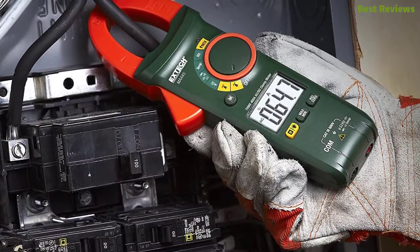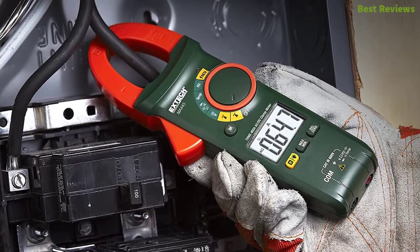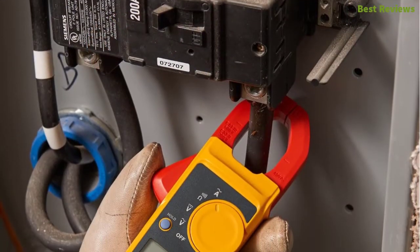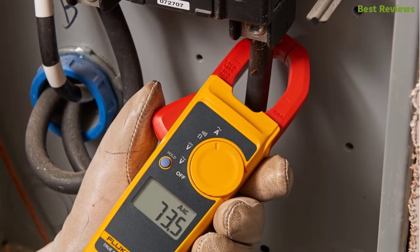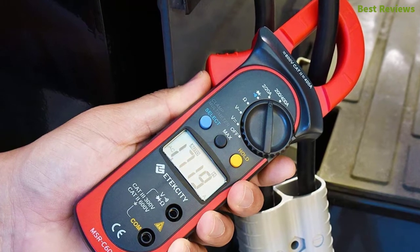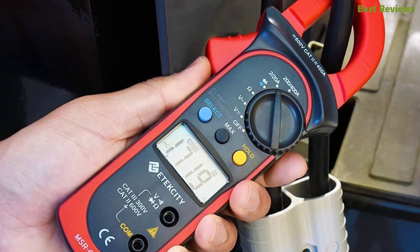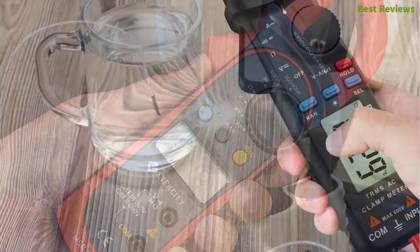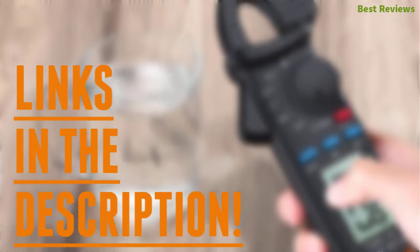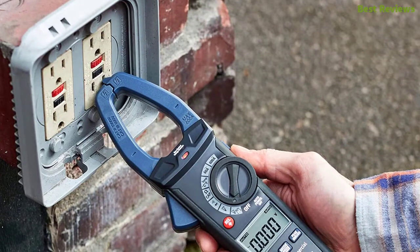In this video we are going to show you the top 8 best clamp meters in the marketplace. We have selected them based on their quality, performance, and price. We've done sufficient research to find them. If you are trying to find out which clamp meter is the best, this is the video for you. Stay with the video till the end — after watching, you can simply pick the right one. Check the description for links to find out the price of the items included in this video.